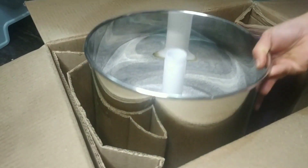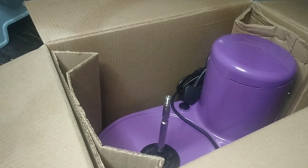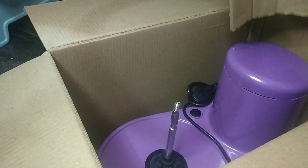Then I take out the drum. This way I can take out the mixer part easily.